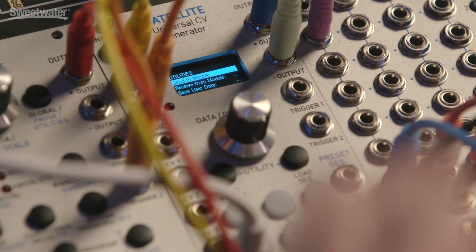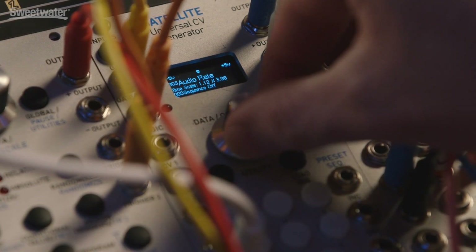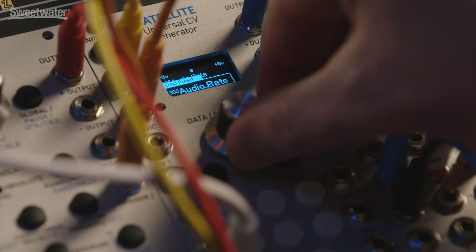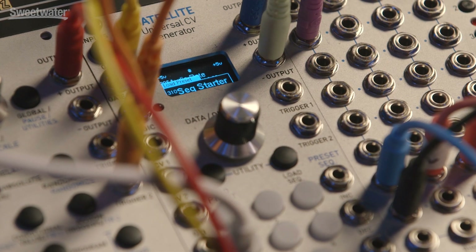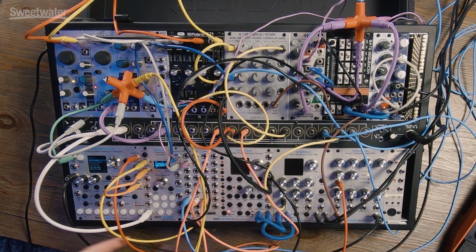Data successfully loaded. Now we can load all of our presets that were in the Control Forge into our Satellite. We can have the same envelope going to different places, or we can have preset 317 over here and preset 316 over here. It's really handy. The Satellite is a super capable module even just as a preset player for something that you might build in the Control Forge.